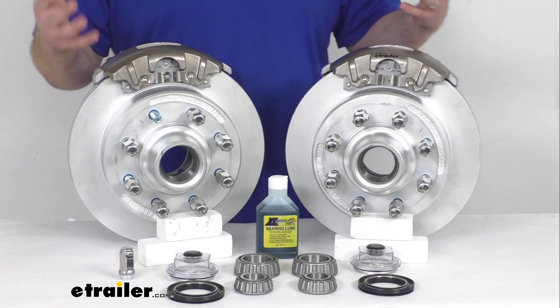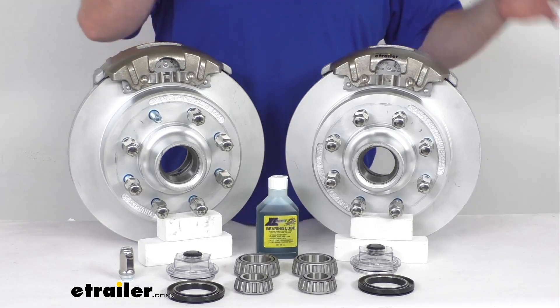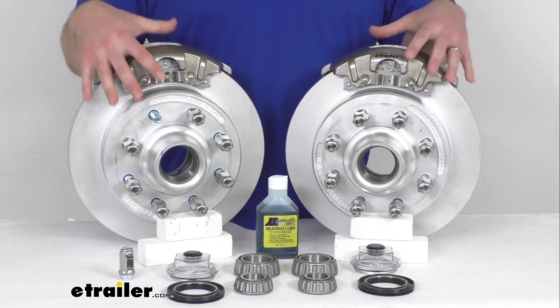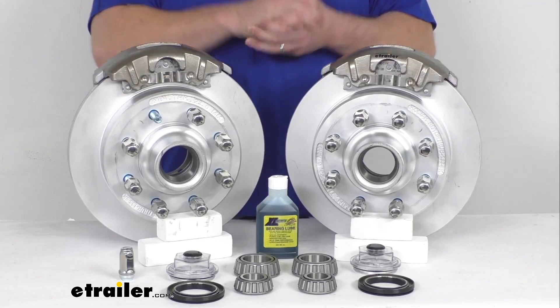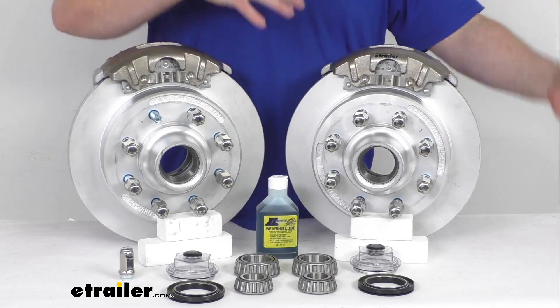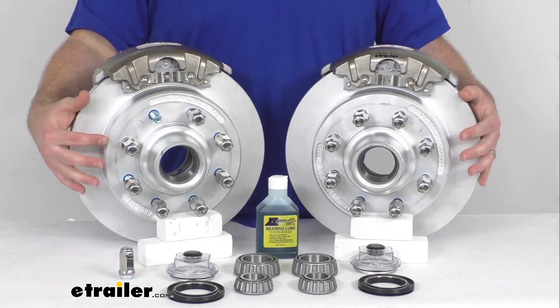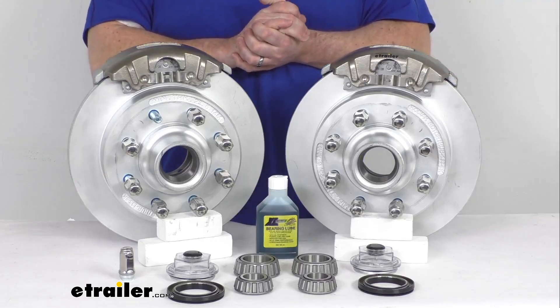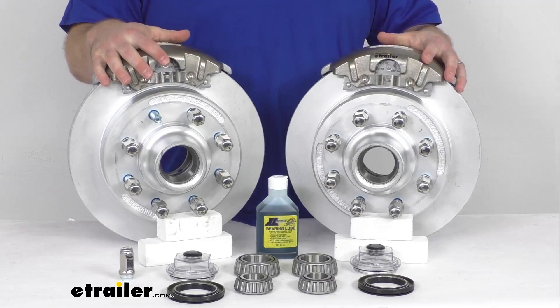This is going to allow you to upgrade your trailer from drum brakes to disc brakes so that you can take advantage of the superior performance that comes along with having disc brakes on your trailer. Or if you already have disc brakes and you're wanting to upgrade to a higher quality finish so you don't have to keep replacing them every couple of years, this is going to be a great set for you as well.